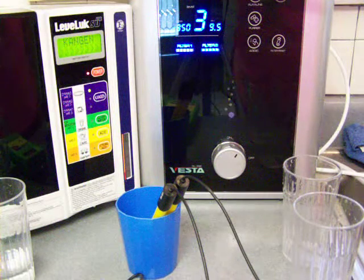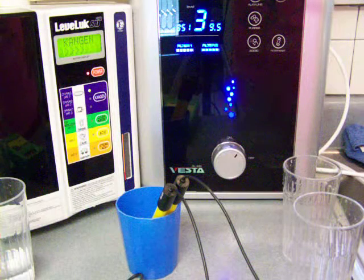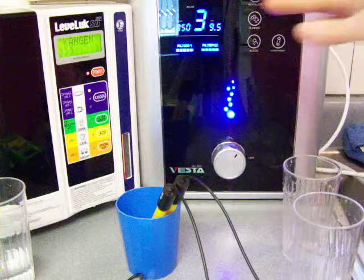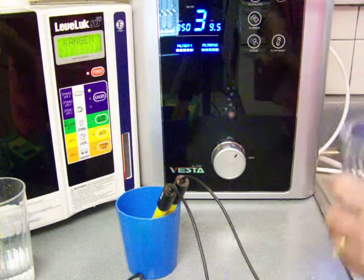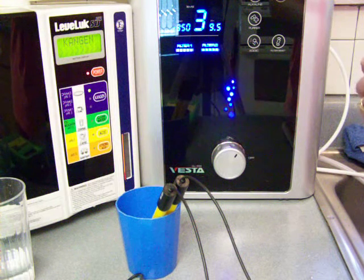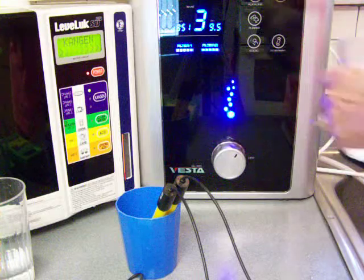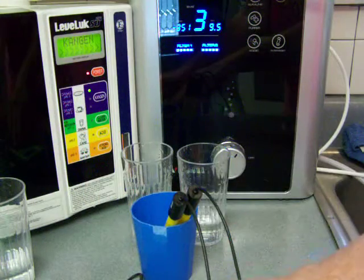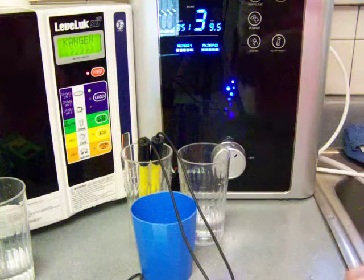Now I'm going to test Level 3, or Kangen Water 9.5, whichever you want to call it. This is the Samsung water ionizer on the right and the Enagic ST501 on the left. This is all part of a whole article that I'm writing and research I'm doing comparing the Samsung water ionizer. So let's just go ahead and get started.